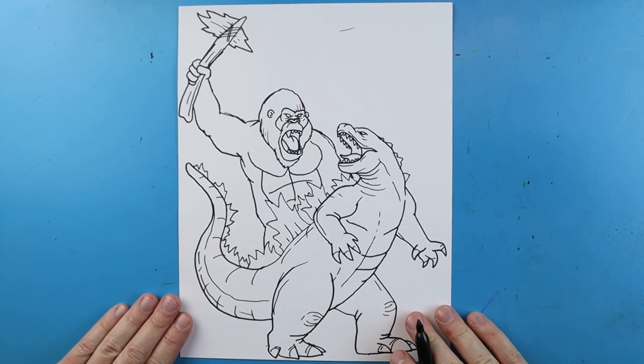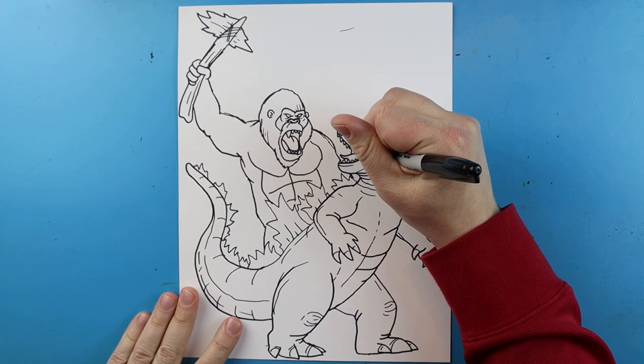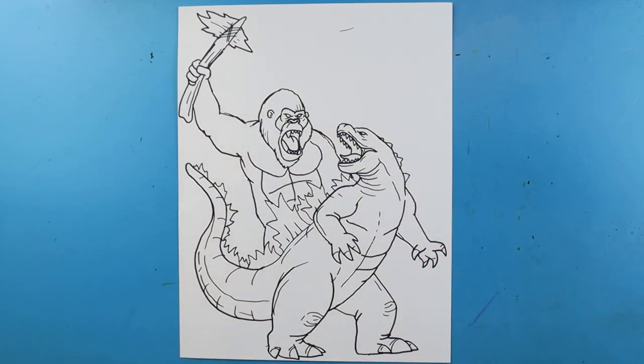And there you go — there is another drawing of Godzilla versus Kong in a different pose! I'm going to fast forward and start coloring this. Thanks for watching, hope you guys enjoyed. Bye!